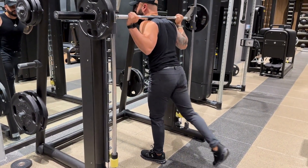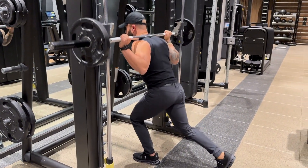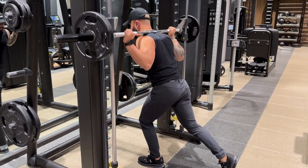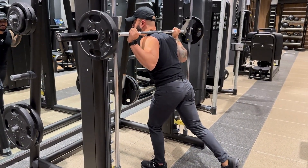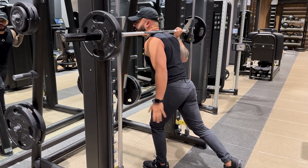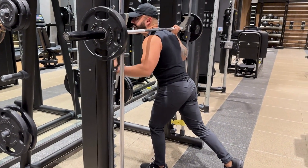Once you finish your reps from one side, switch to the other. A nice trick here is to make sure that most of your body weight is in the front leg, and that back leg is just a kickstand.